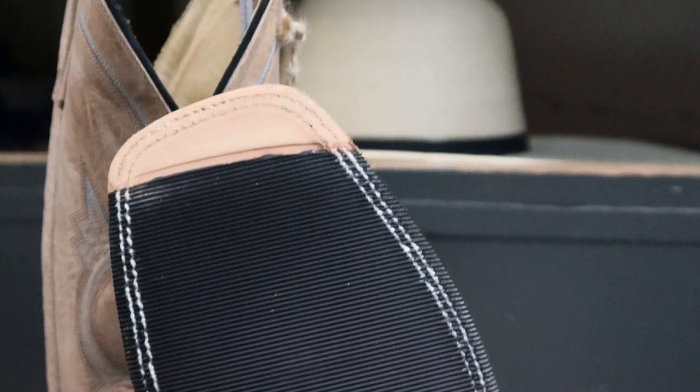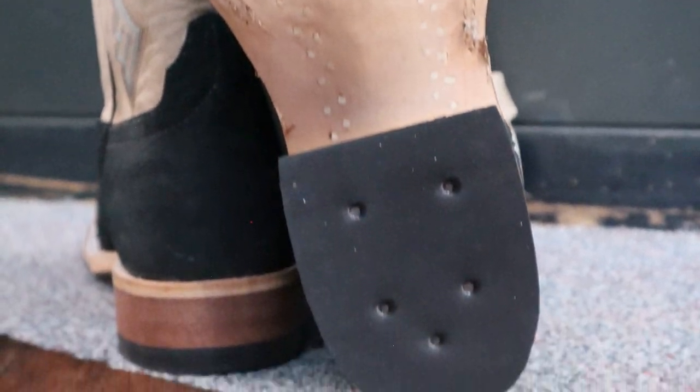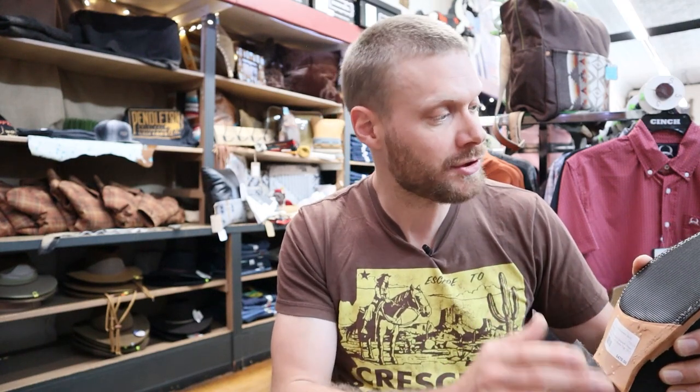I love hybrid outsoles because it combines leather with rubber, and the rubber is placed in the spot of the outsole that's going to see the most wear. So you'll get much more durability out of a hybrid outsole like this than you would with a full leather outsole.